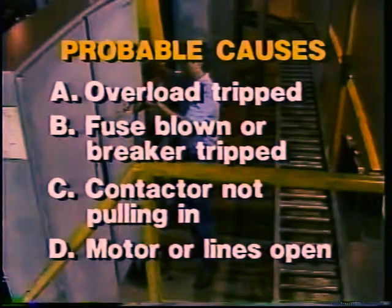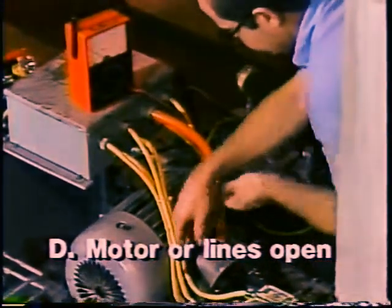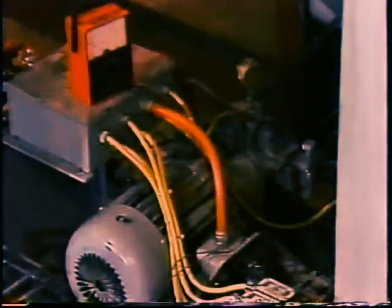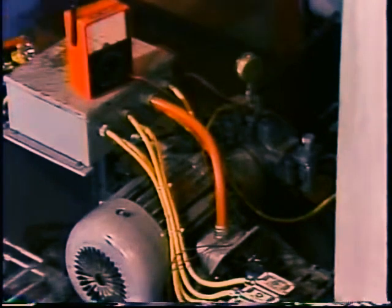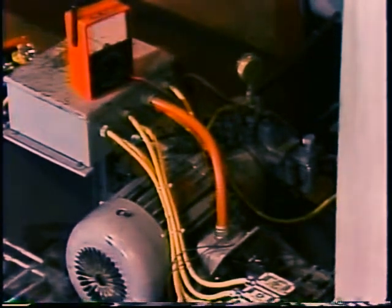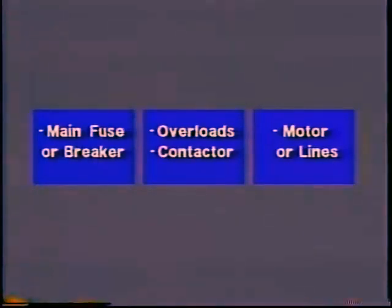It is also possible that there is an open in the motor itself or the lines to it. Let's suppose that the problem is an open in the motor — the motor windings have burned out. This is not normally very likely, so an experienced troubleshooter would not start by checking the motor's windings. You have already started on a good troubleshooting procedure by listing the probable causes. Now, you must eliminate these possibilities systematically, starting with the most likely.